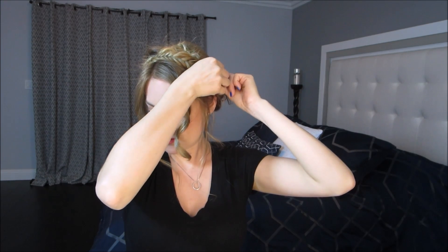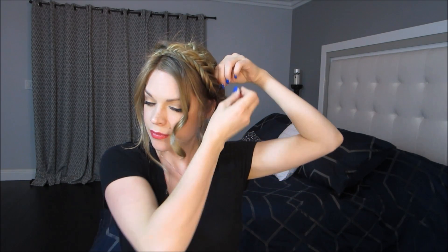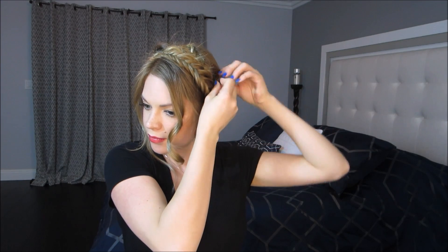Again, I like to use two bobby pins to secure mine, and then you want to take all the little hairs that are sticking out and secure them in with a bobby pin. And you're finished — super easy milkmaid fishtail braid!